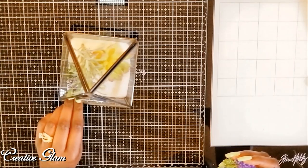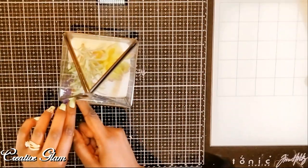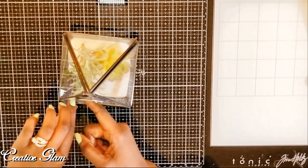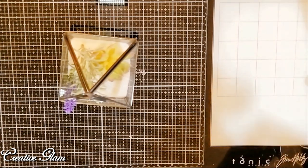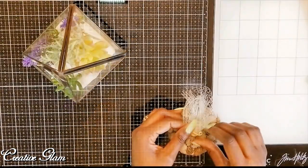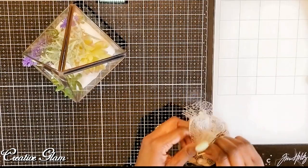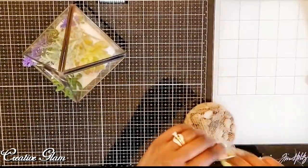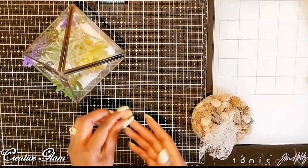I am actually making this terrarium for someone special, and she happens to like lavender. This is going to sit in her office at work. So I'm going to put pots of lavender in — I wasn't sure if I was going to use these or not. Just something to give your eye some place to go from every direction. I don't want to use too much purple, but that's pretty — I like that one.